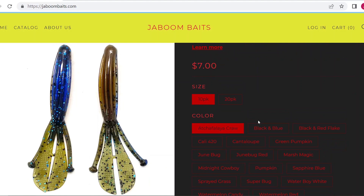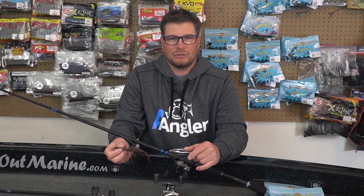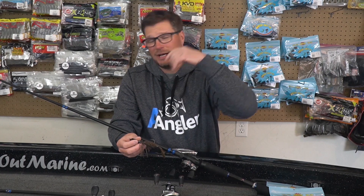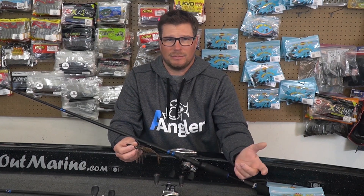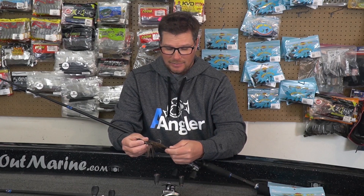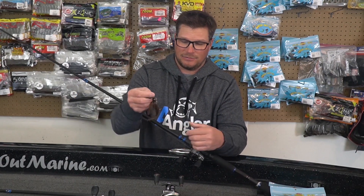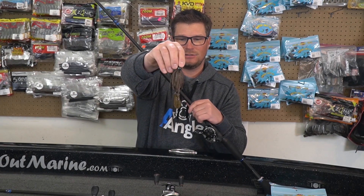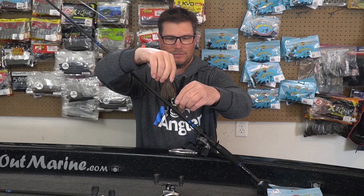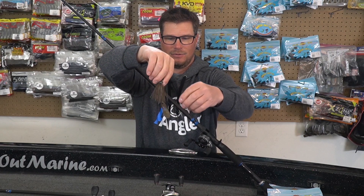If you remember when Brett Haidt won all those tournaments in, I don't know, the early 2010 area, he was throwing a bait with a flat tail on the back. It's called the Lake Fork Magic Swimmer, I believe. And it had a flat tail and a lot of bulk to it. This bait is flat — it's got two flat legs — and then it has these little appendages, the ball side of them,